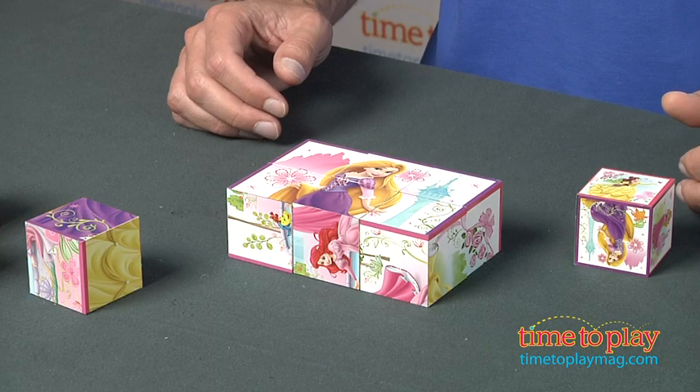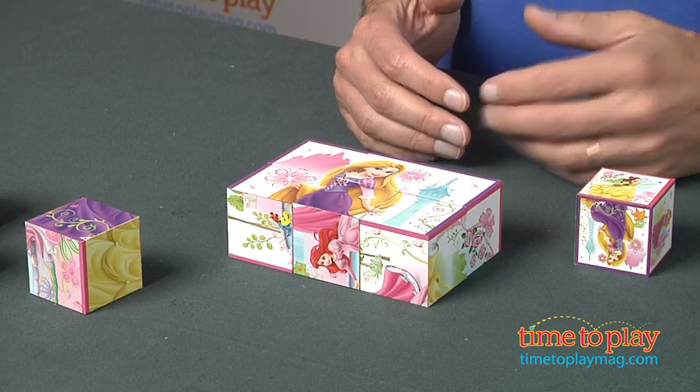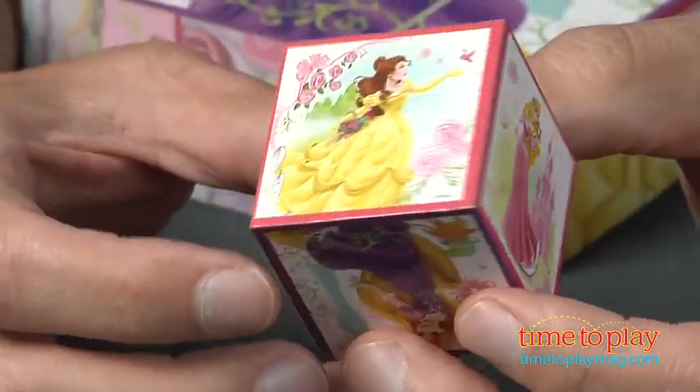Hey, this is Jim from TimeToPlayMag.com. I have the new Disney Princess Puzzle Cube. This is six different puzzles that you can build. You start with one cube that features the six Disney Princesses.